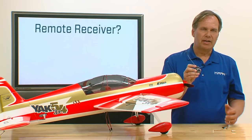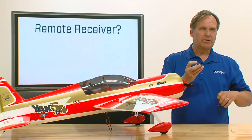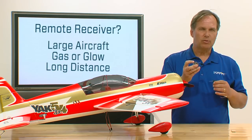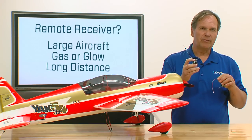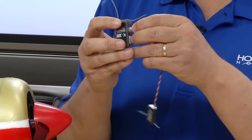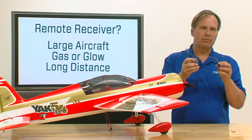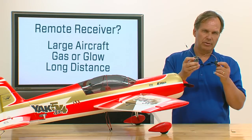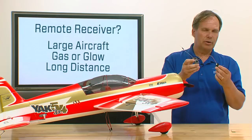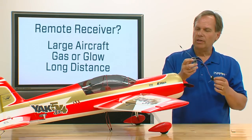The first thing you need to do is decide whether it's appropriate to use a remote receiver. If you have a large aircraft, a gas or glow-powered aircraft, or if you're going to fly at great distances, a remote receiver is highly recommended. A remote receiver simply plugs in the side. In some receivers it's optional; in some with higher channels it's actually included. If you have an aircraft with a lot of conductive material, it's highly recommended that you use a remote receiver.